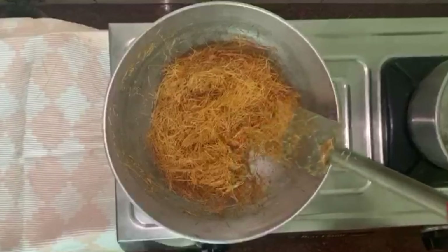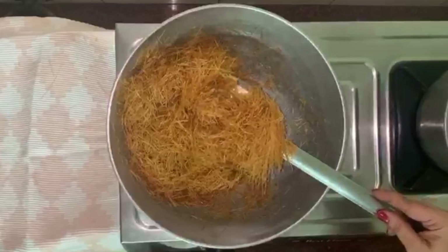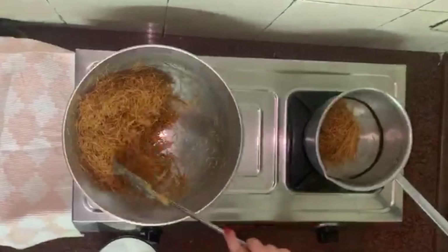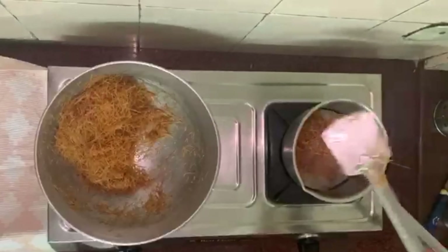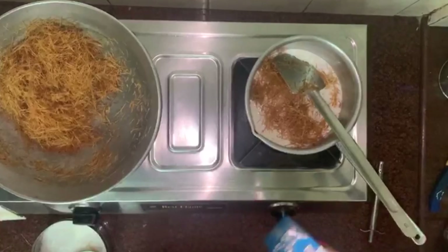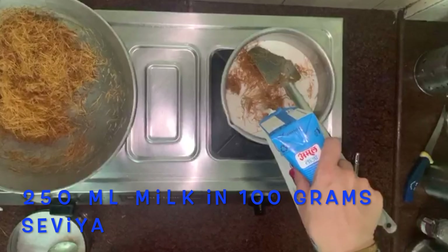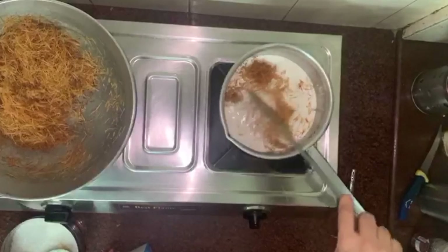Now out of the same batter, I am making Kheer with the milk. Half the Semaiya I am taking for milk. I am putting 250ml milk with half the Semaiya and boiling it nicely.